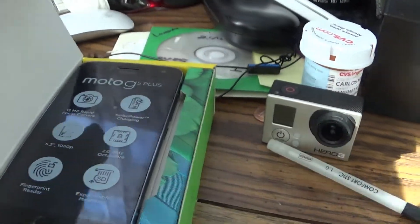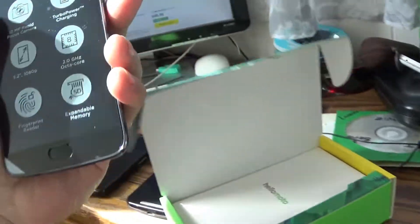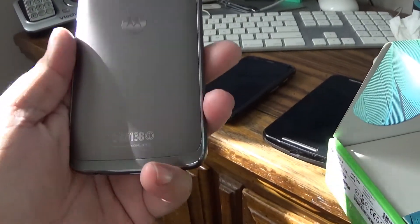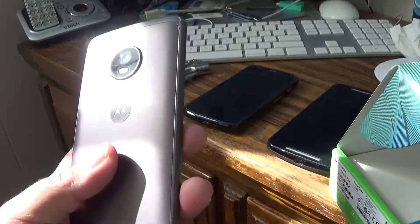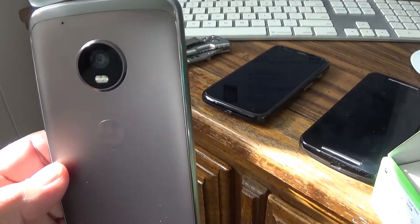Open the box and you see the phone in all its glory. It's 5.2 inches. I got the lunar gray color. I ordered a case for it anyway — I always put my phones in a case. You can see it's a gorgeous looking phone.